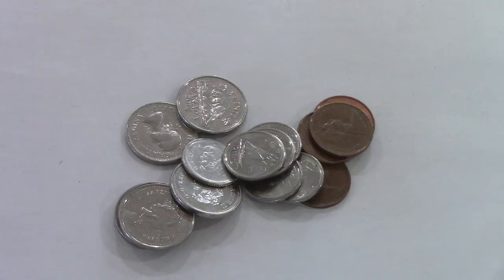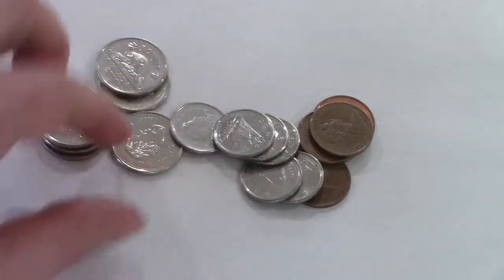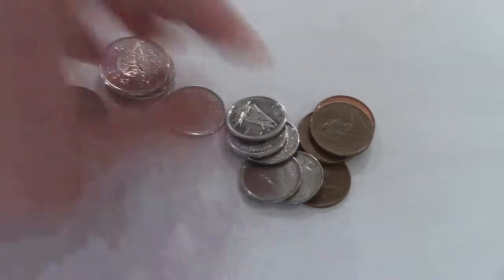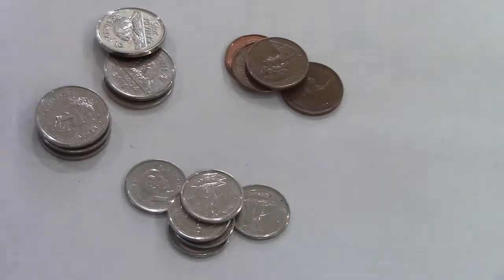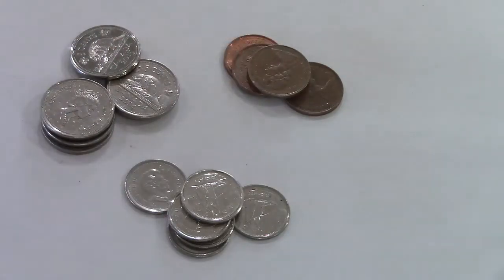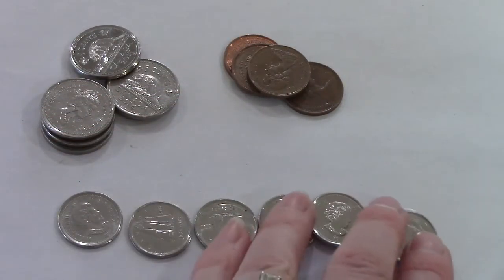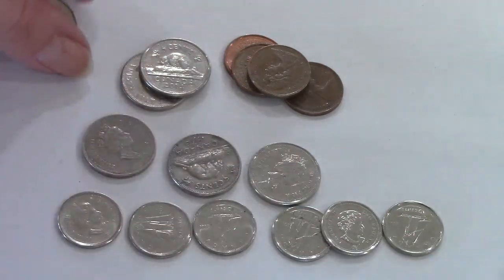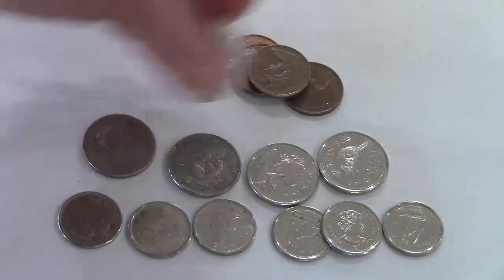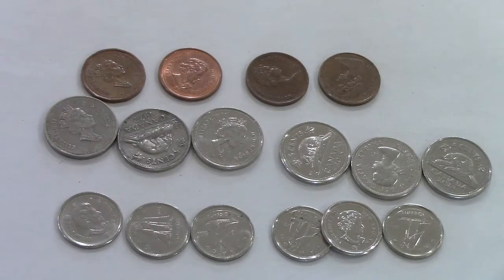I am going to start off by dividing the money into piles of coins. I've put all of my dimes together, my nickels together, and my pennies together. I'm going to put them in a little line to make it a little bit easier. Now I'm going to put my nickels in a line and my pennies in a line as well. I think it is a lot easier to count when we organize our money and put it in lines.